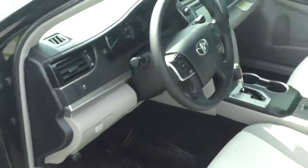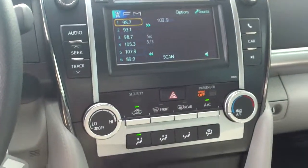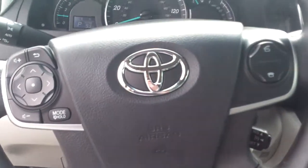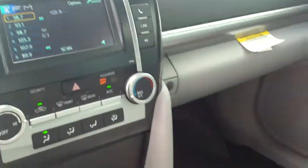This model does already have tint installed. Electric driver seat along with the touch display. Also you have all your audio controls mounted onto the steering wheel. This model does have a USB auxiliary port.